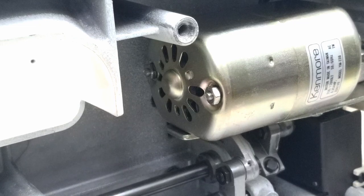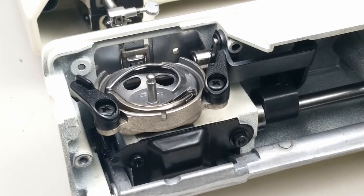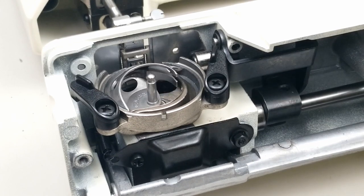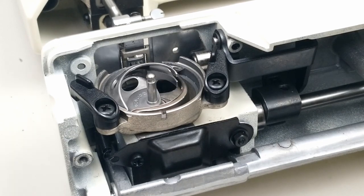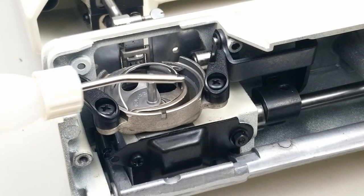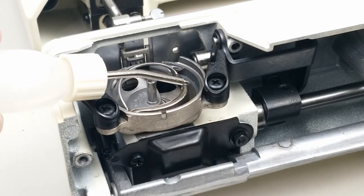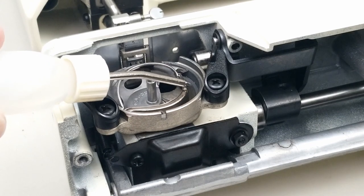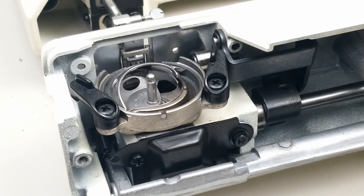What we're looking at now is the hook on the sewing machine — the hook area where your bobbin goes. Make sure after you've cleaned all these parts right here, take all this out and clean all the lint out, put one drop of oil right on this metal area here. That's where the hook is going to be traveling back and forth.